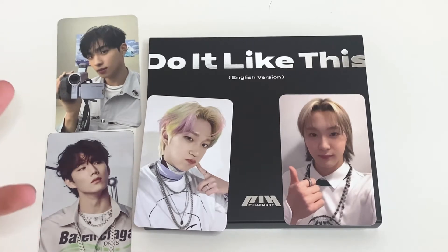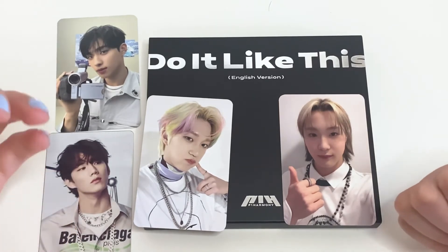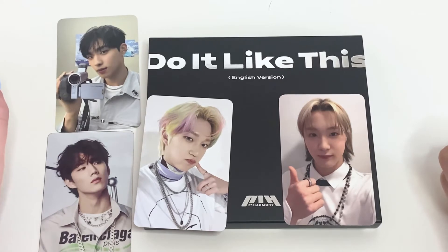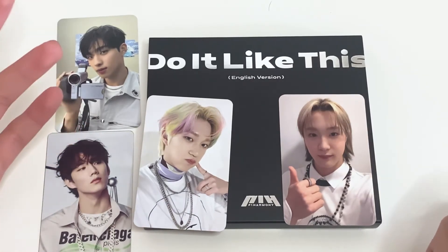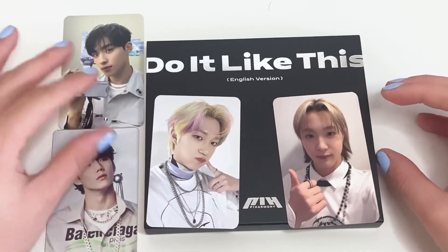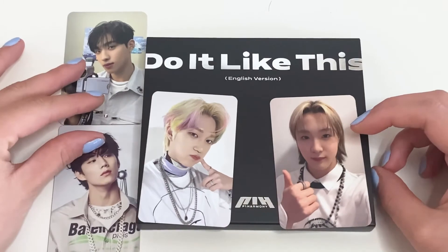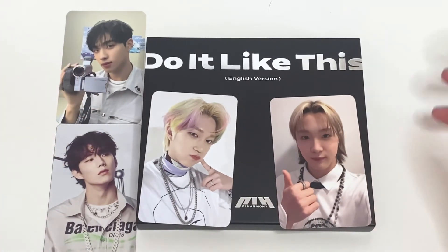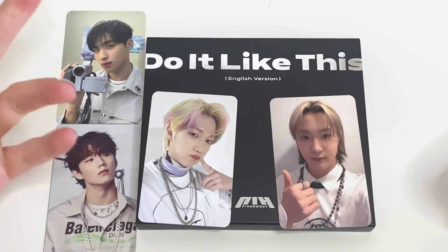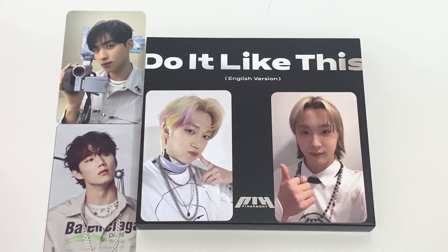Okay, so that was my unboxing of 'Do It Like This' English version by P1Harmony. I hope you guys enjoyed the video — I know it was a really short one, but this is all I got from the concert. I really wanted to get a light stick but it sold out so quickly, which was frustrating — a lot of people weren't able to get it. I'll get it next time. I tend to like getting light sticks at the concert rather than ordering separately, but yeah, I hope you guys enjoyed the video. Please leave a like and subscribe if you want to see more. Have a great day, bye!